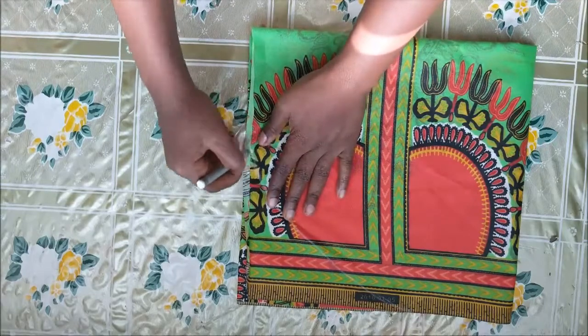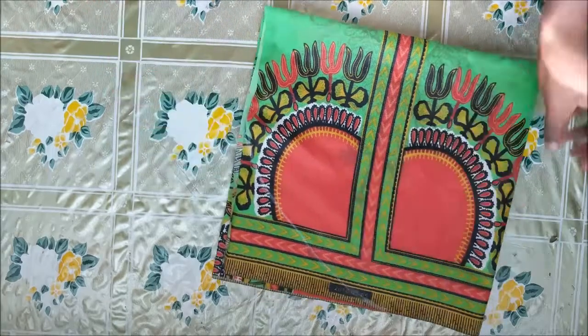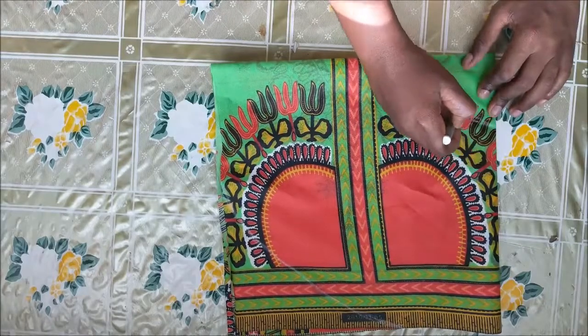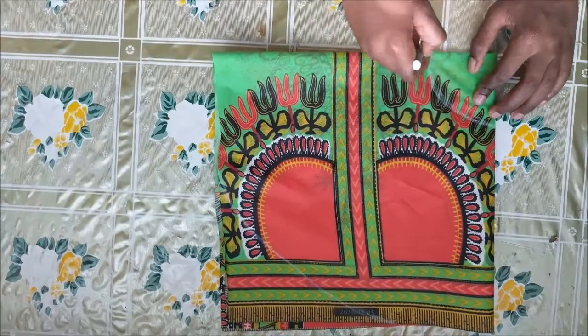I just drew my line and then I drew another one at the point where it meets all the parts. I didn't really measure, but you could measure like 2.5 inches or 3 inches on both sides and then draw your arc. Then I just went ahead and cut it.